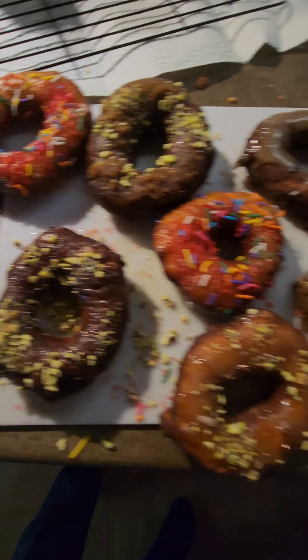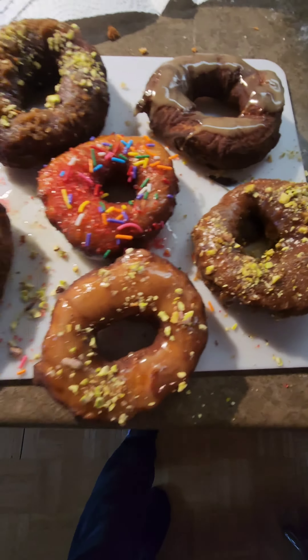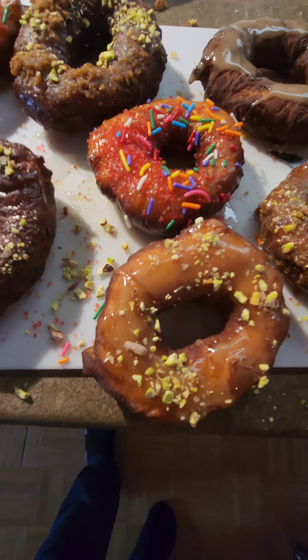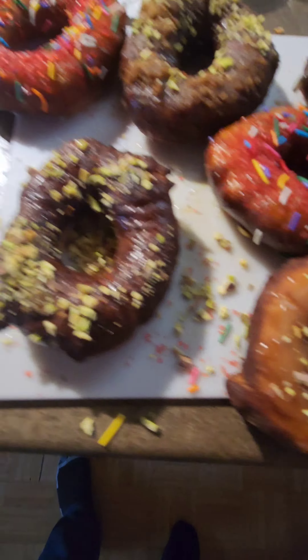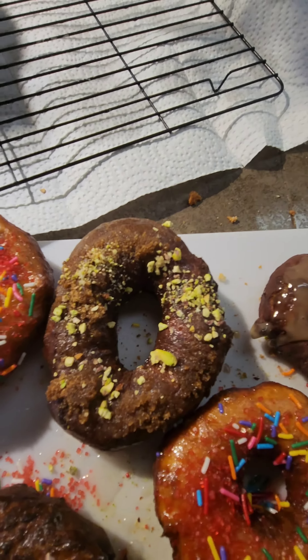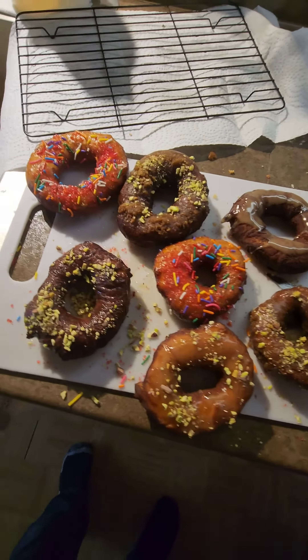Homemade doughnuts, here we go! We've got a maple spread, icing sugar with pistachios, sprinkles, brown sugar cinnamon pistachios, and cinnamon icing sugar — all whole and beautiful.